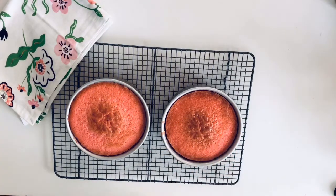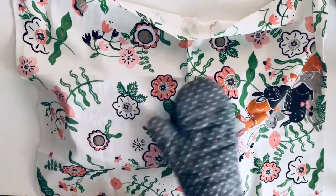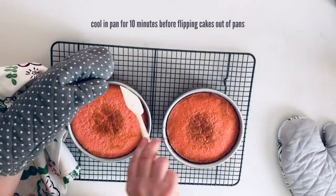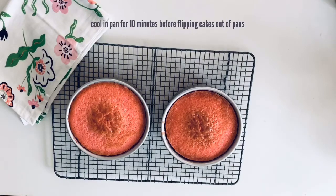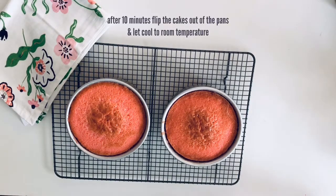Once they're done, if they're domed at all, put a towel on top and push down gently with your oven mitt until it's flat. Before you flip them out of the pan, let them cool for about 10 minutes. If you want to play it safe, run a spatula along the edge between the cake and the pan, then flip the cakes out and let them cool to room temperature.